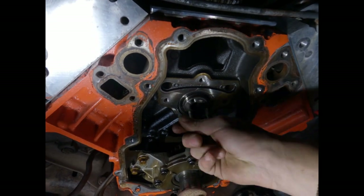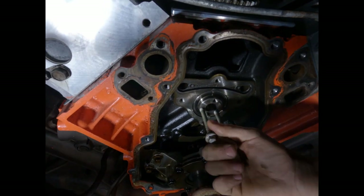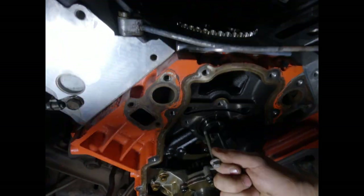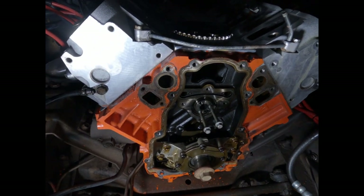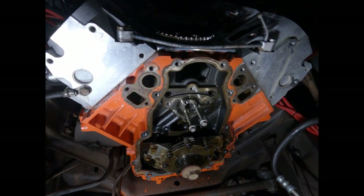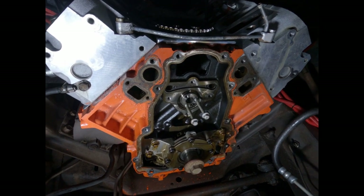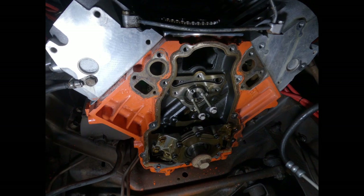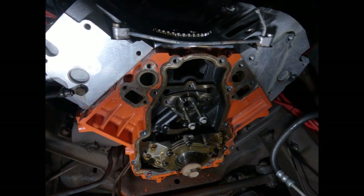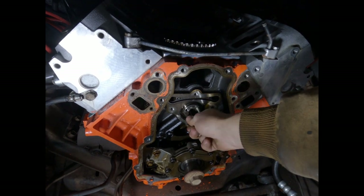I spun the cam and it pushed the lifters up in the trays. I'm going to take my chances and pull the cam out without dowels. I don't think this motor has a lot of miles on it, so I'm hoping those lifters will stay up — they've been staying for this long.